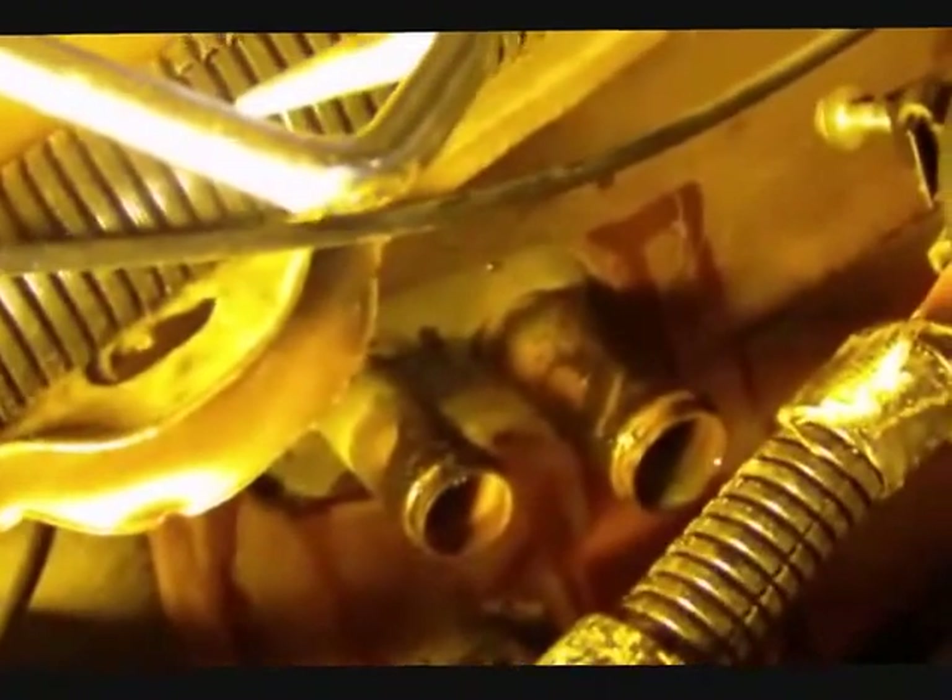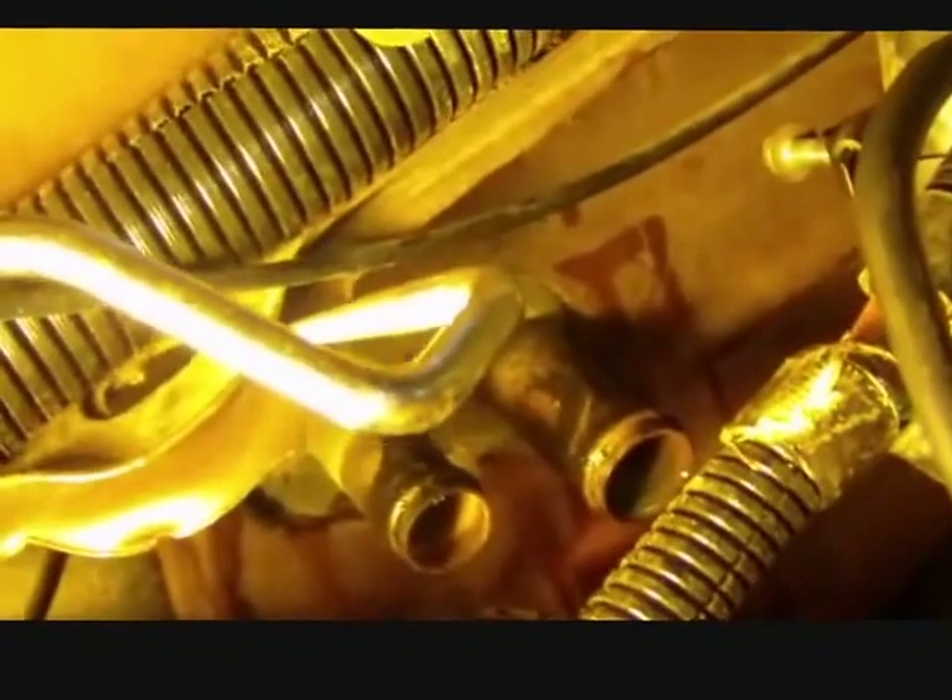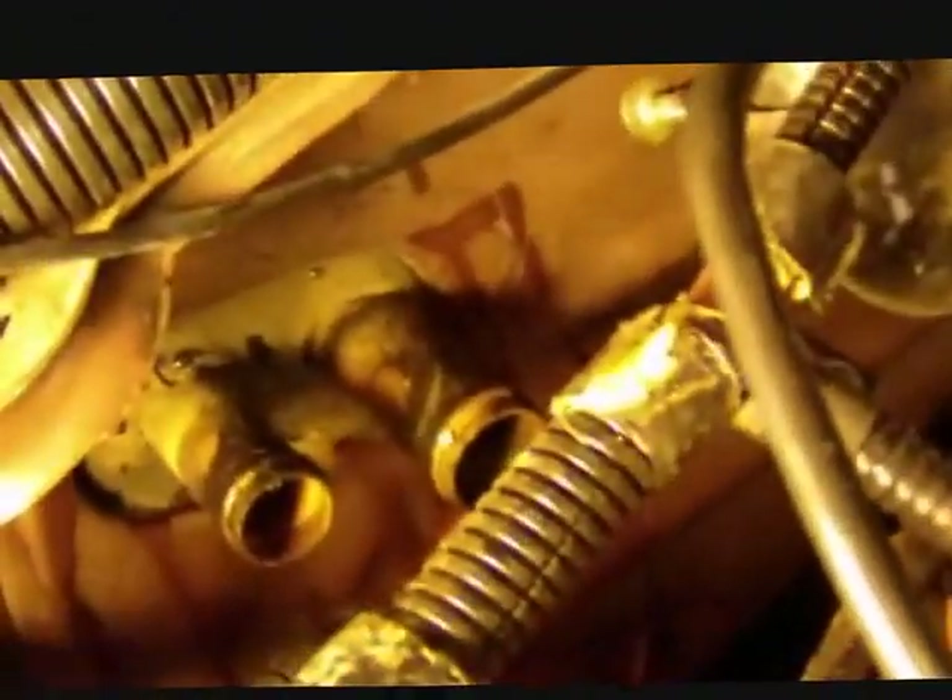I got the heater core hoses off. You might have to remove one of the engine components off this mounting up here to get to it easier. Getting the clamps off and using this handy tool to pull back the hoses makes the job easy. I just stored the hoses out of the way so they wouldn't leak any more than the core is, and I'll go ahead and stuff cloth into these holes.